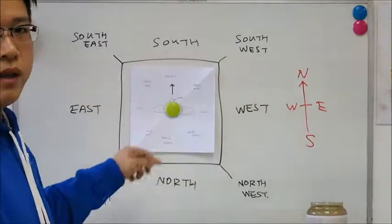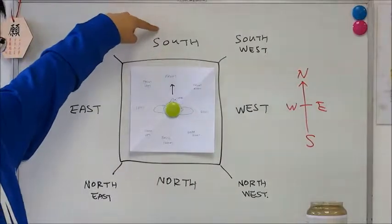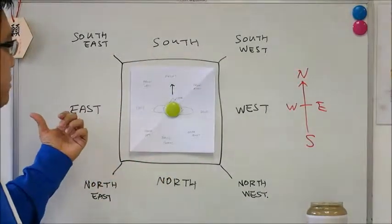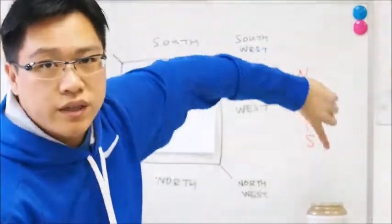On a piece of paper or page, we normally refer to the top as south and down as north. So the left side would be east and the right side would be west. Basically, you're turning 180 degrees.